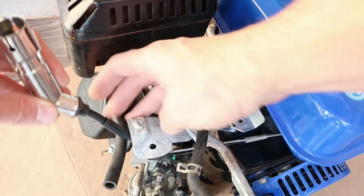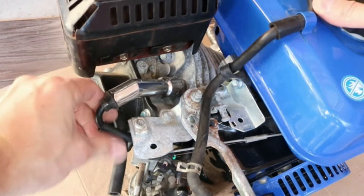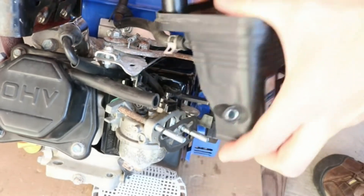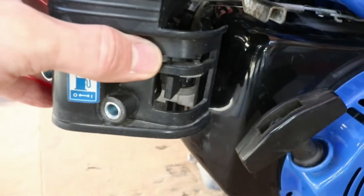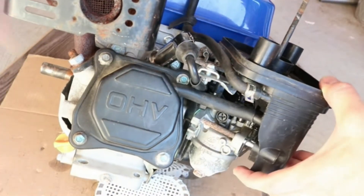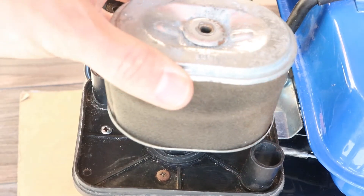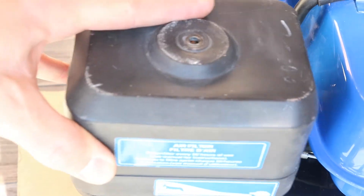The spark plug wire should run in front of the valve cover hose. Reconnect it and make sure that it clicks over the spark plug. Reconnect the top hose to the air filter box. Make sure that the gasket is aligned and slide the air box back in. Ensure that the choke lever lines up so it can slide in, and push the bottom hose back on. Reinstall the nuts, install the air filter, and put the air filter cover back on.